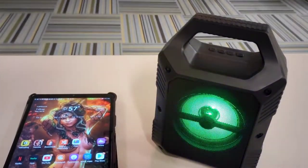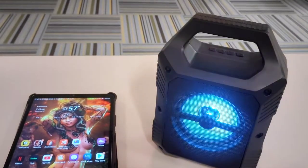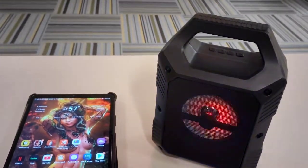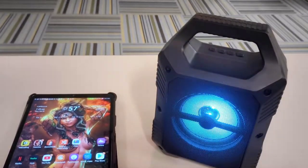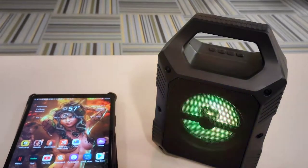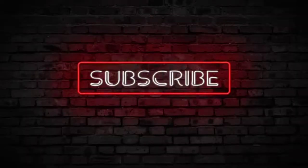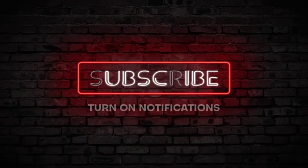That is the video. Like, subscribe, all that fun stuff. And I will see you in the next one. I'm definitely going to start doing a second channel because I don't want to mix in the news and celebrity gossip with the tech channel. I feel re-energized again after taking like a week off. And here we are again — like, subscribe, all that fun stuff. See you guys in the next video.